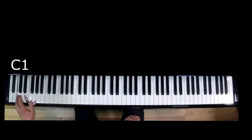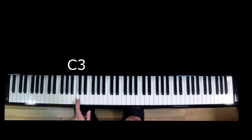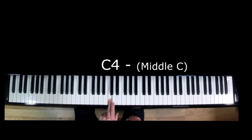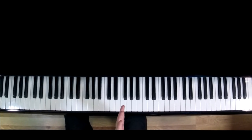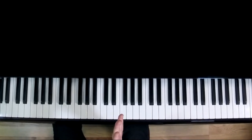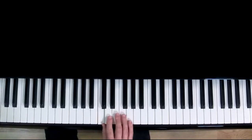Find the first C note on the keyboard. The next C note up is C2, C3, C4. This is middle C, C4. Now put your right hand number one finger, your thumb, on C4, middle C. Spread your other four fingers out, one per key. It should look like this.